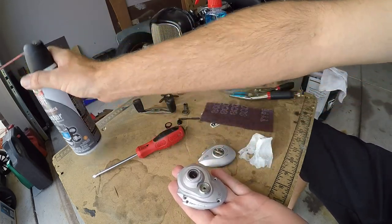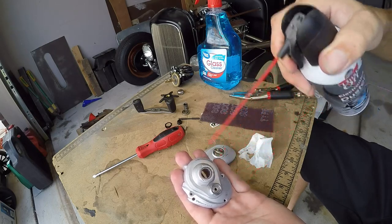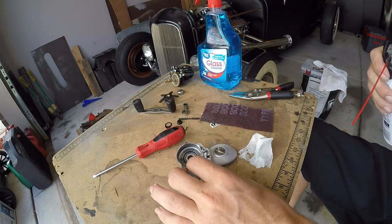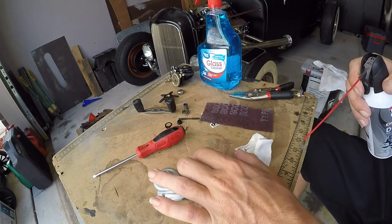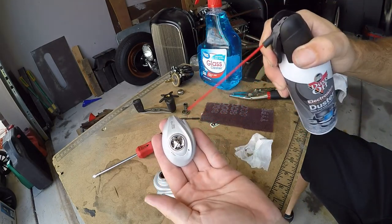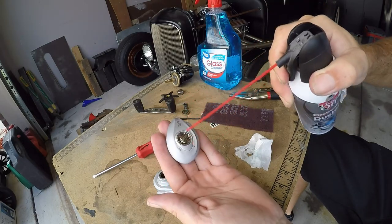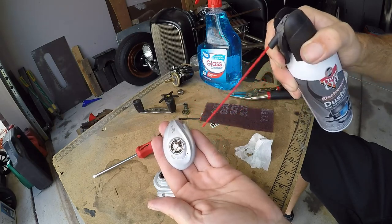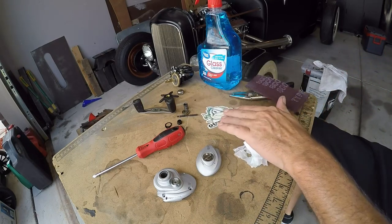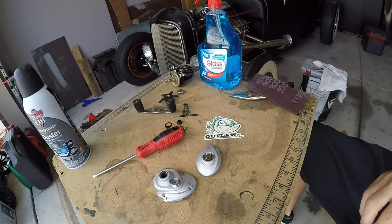Get you some more air and hit it with the air to knock off any lint or anything like that. This piece specifically, you can see that it's got quite a bit of lint on it. Let's go ahead and blow it off. Everything's nice and clean. We put the Scotch-Brite over the Outlaw logo here. Anyways, that's where we're at at this point.